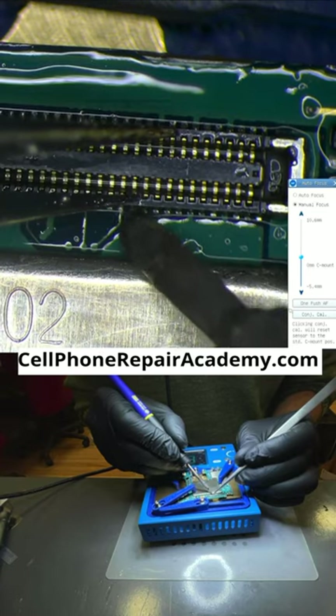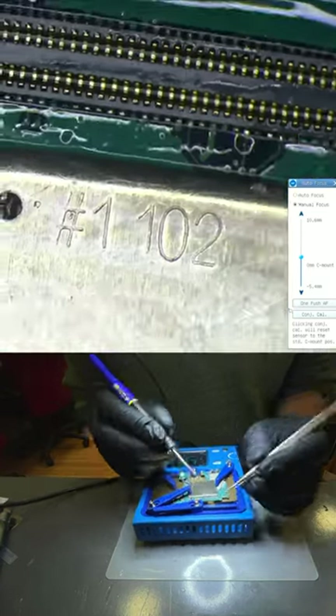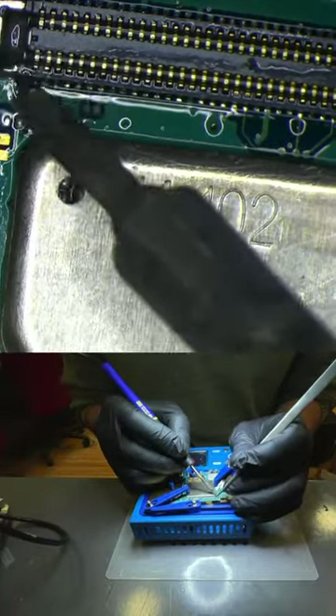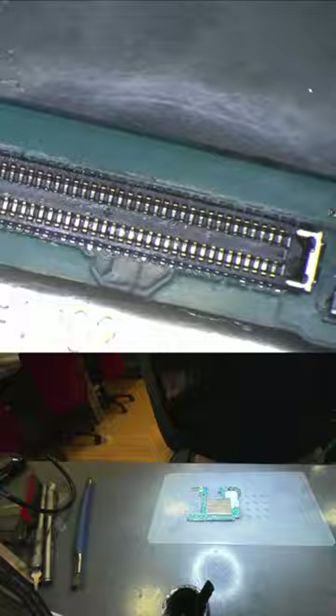After that, we pressed down on each one of the connector's pins with our tweezers and soldering iron one by one to reinforce them into place. Then we cleaned the area with a brush and alcohol and did a final inspection.